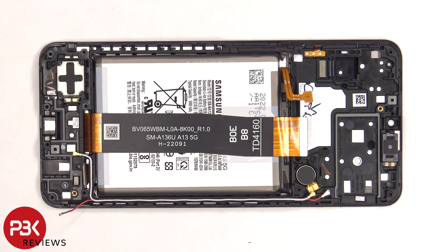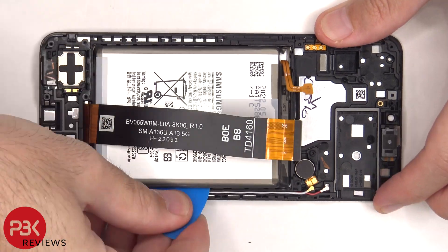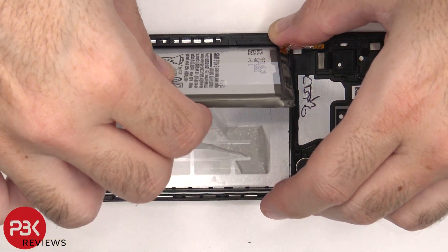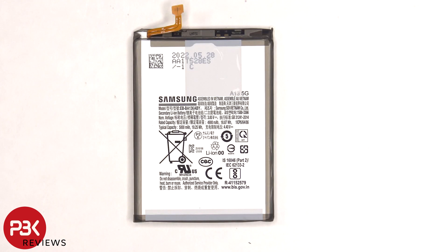To remove the battery there are no pull tabs provided to help you pry it off, so you're going to have to use some isopropyl alcohol — apply some to the edges of the battery and let it sit for about 30 seconds to a minute so it eats away at the adhesive underneath, making it easier to pry off. Here's a better look at the 5000 mAh battery.